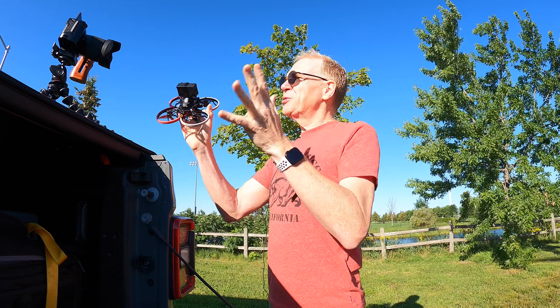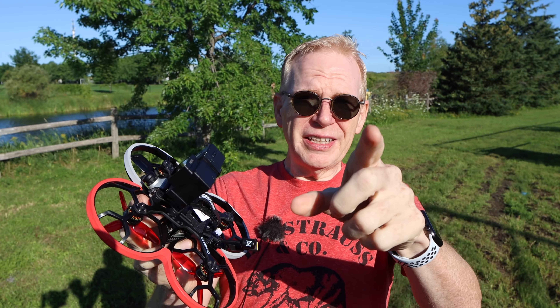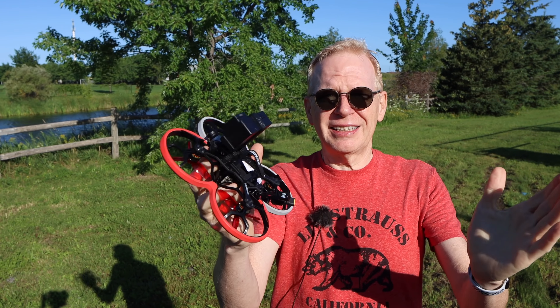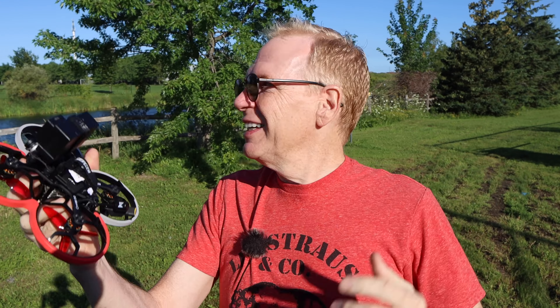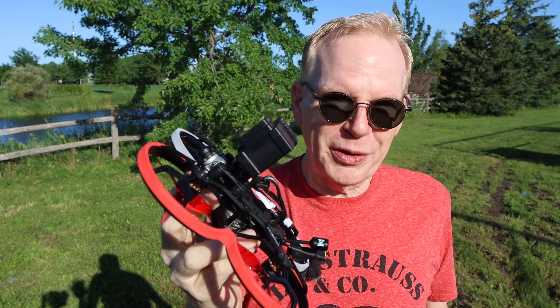Now let me say this — it's windy today. Every time I come out to review a pusher drone it's windy. So if you see this camera or the image of me going side to side, that's the wind blowing. Everything is just blowing around here. Can you see the tree back there? It's blowing. Every time I come out to do pusher drones it's blowing.